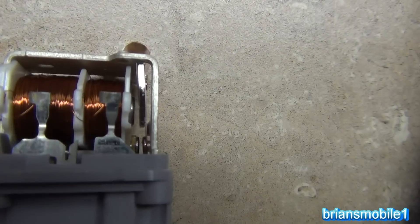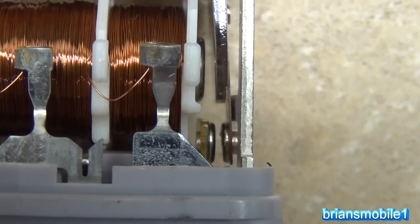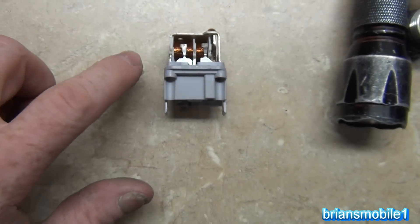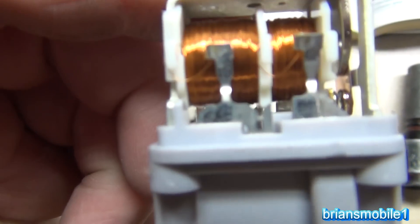If you get down in here and look at the contacts, you can see there's a bunch of black crud sticking out right there that's preventing it from making good contact. There are probably some other things causing that issue. I haven't checked the resistor that goes through there.